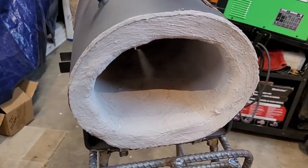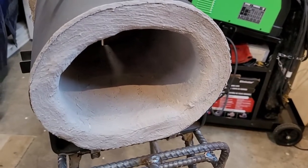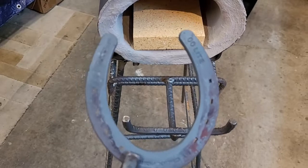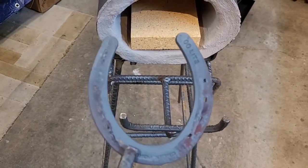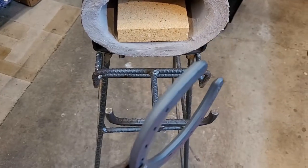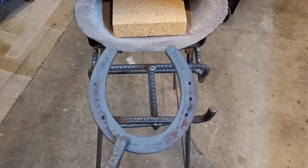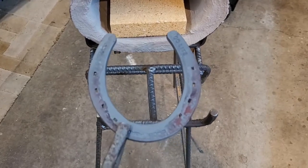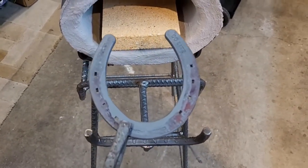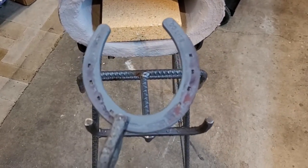I'll fire up the forge and show you the heat signature. Before I do, I want to show you what we'll be heating — it's a double-zero light horseshoe. I use these a lot in the stuff I make. It typically takes about four to five minutes to heat one of these up to the point where I can put it in my bending jig and bend it to the desired shape.